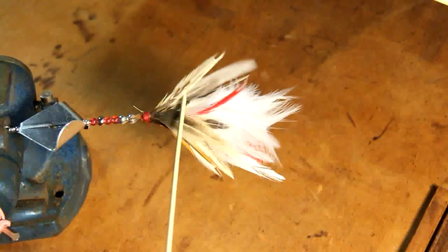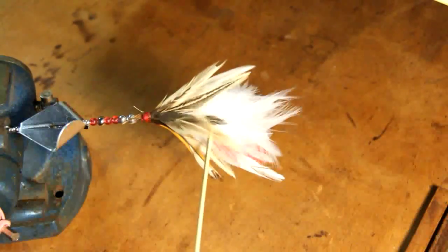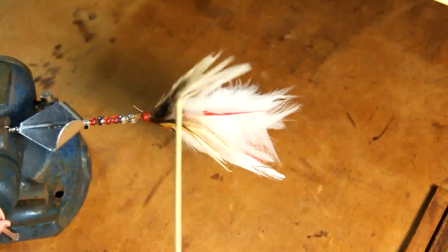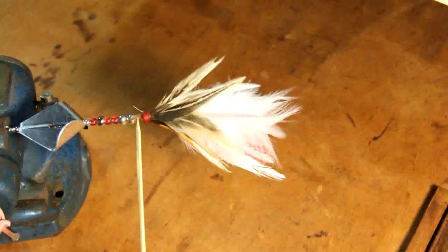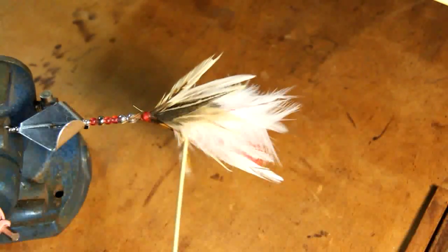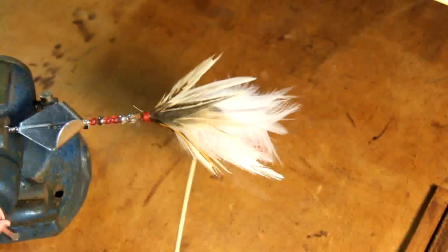Step four is complete. I've put on the detailed layer, which is a lot of cream-colored and light browns and dark browns. After you've done all that, you just trim up the ends and make your final wrap around the tip to give it a nice cone shape, and you'll have your custom buzzbait all ready to go.